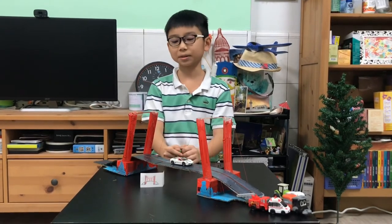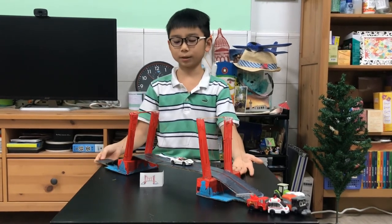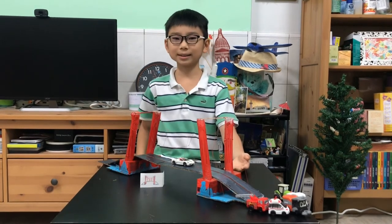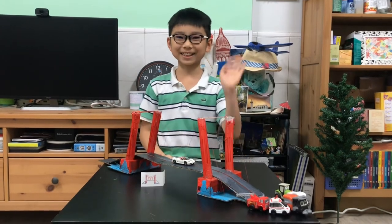You can test it out by making this replica of the bridge. And that's all for this video — remember to like and subscribe, and I'll see you next time. Goodbye!